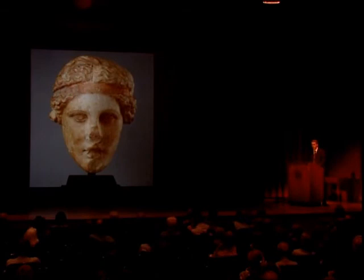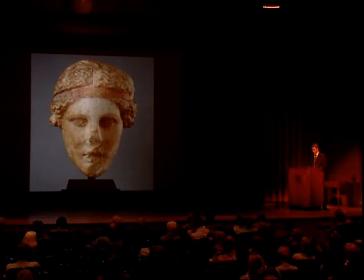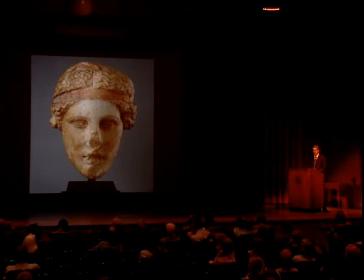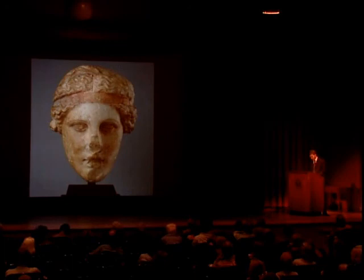When taken as a whole, the polychromy of the Metropolitan head — the gilding of the hair, perhaps with a red overglaze to impart internal definition, the red paint in the headband, and the highly polished flesh surfaces — created a rich, sumptuous appearance that was simultaneously emphatically artful. Why did the sculptor labor to create such a distinctive high polish on the flesh areas?